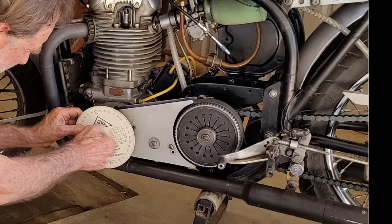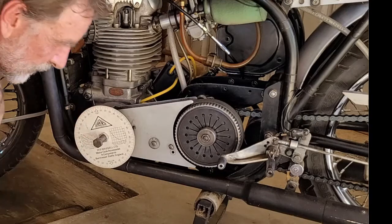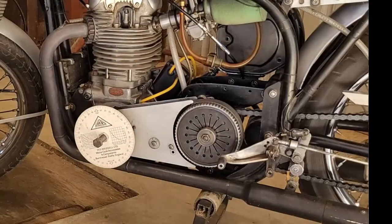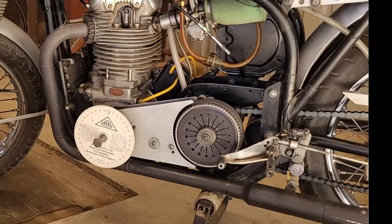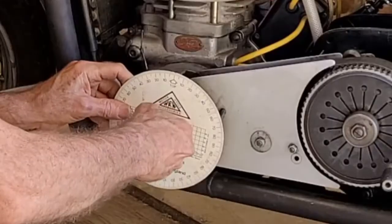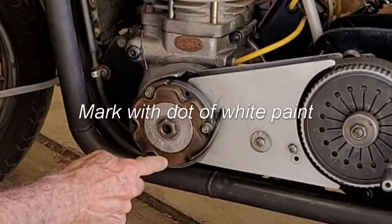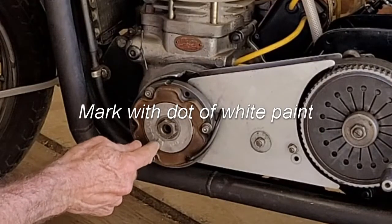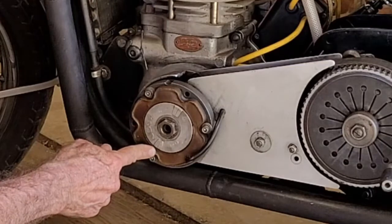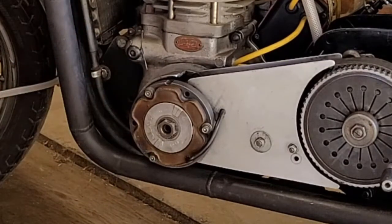It only needs to be hand tightened. Put the pointer on top dead center. Then rotate the engine backwards until you get to 28 degrees before top dead center. Remove the degree wheel again and make another mark on your stator with this line showing where 28 degrees is before top dead center. At that point, you can time your motorcycle with a timing light.